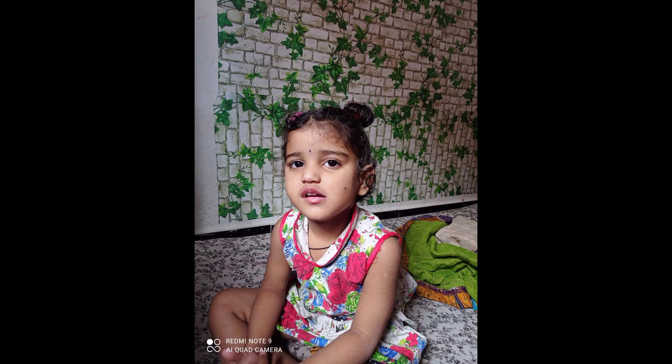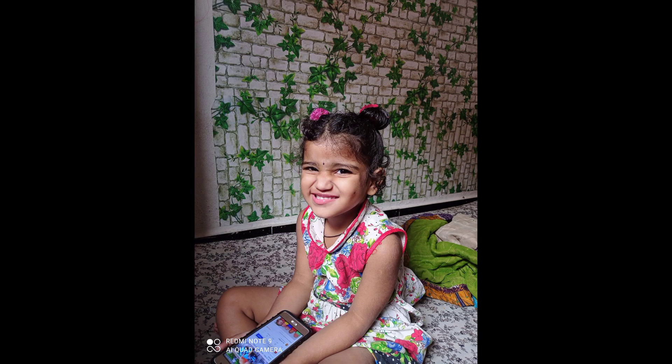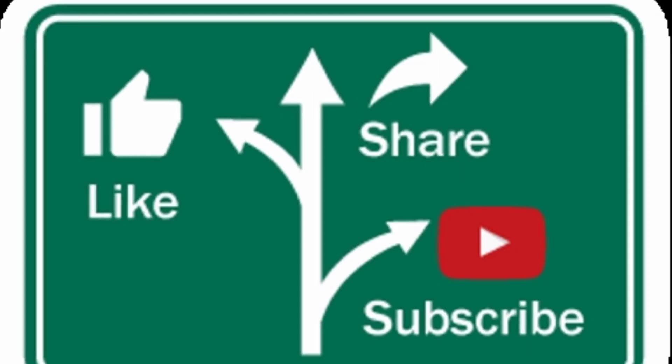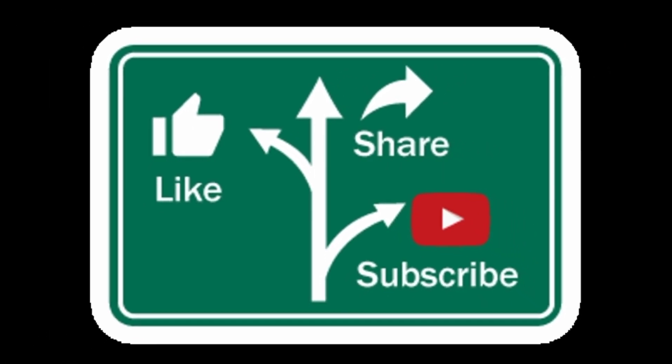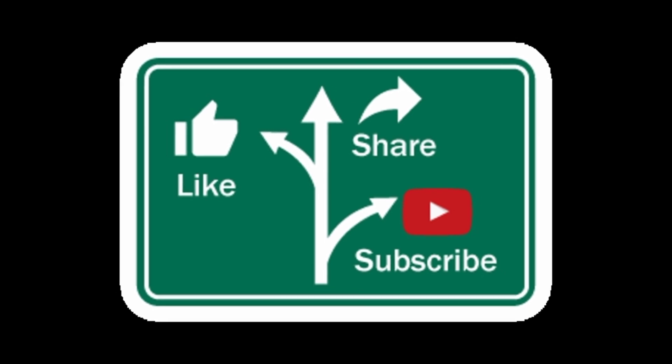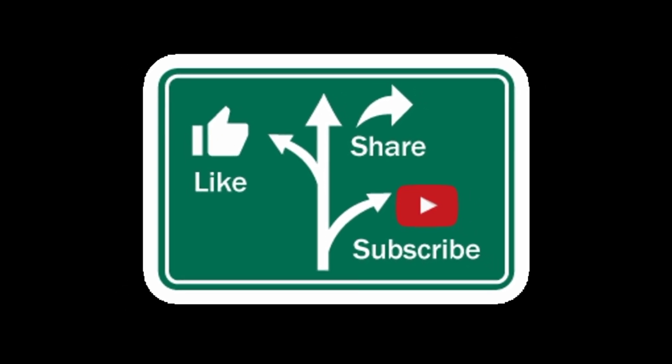Okay, so this is the vlog. I hope you guys enjoyed it. Like, share, and subscribe to my channel. If you like this video, please like and subscribe. I'll talk to you soon.